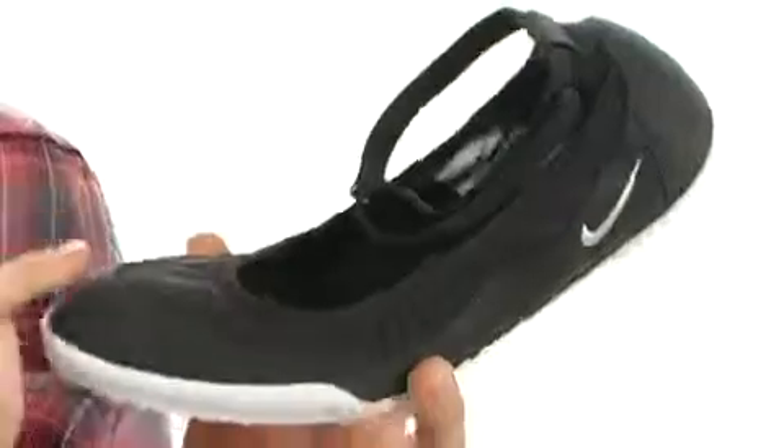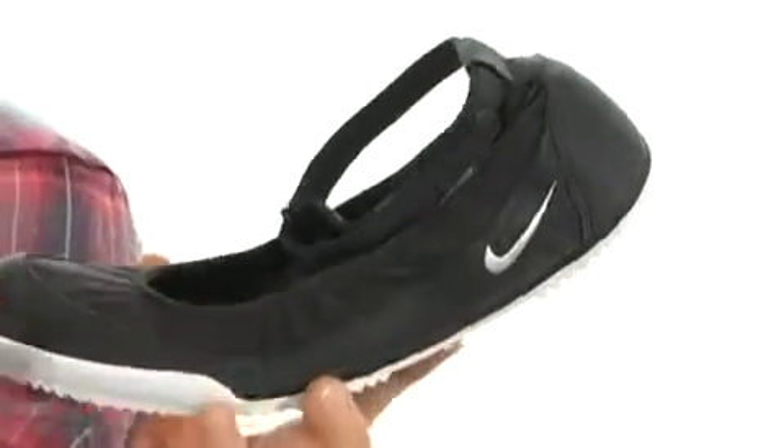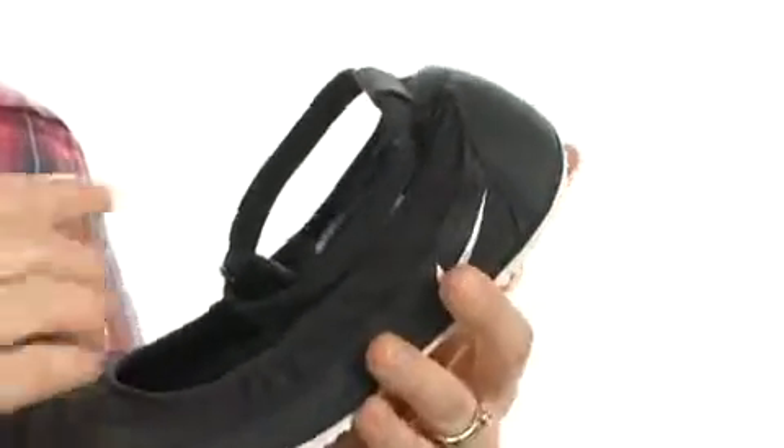I have stretched fabric here on the upper with some suede overlays. Sweet little Nike swoosh — they're located close to the heel.